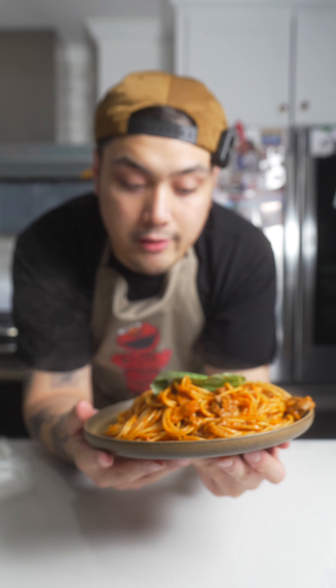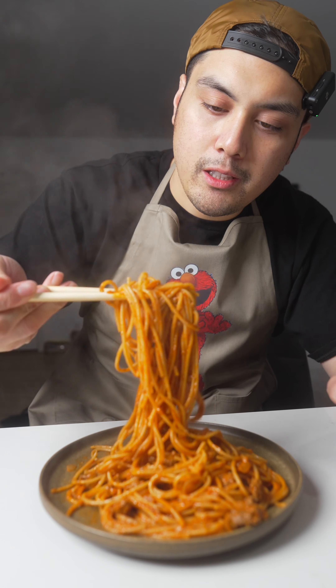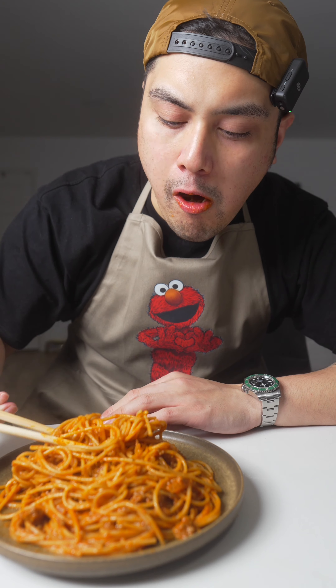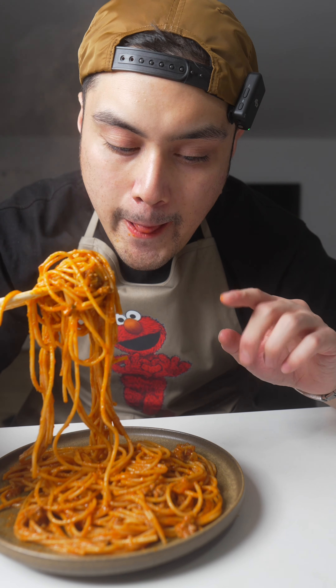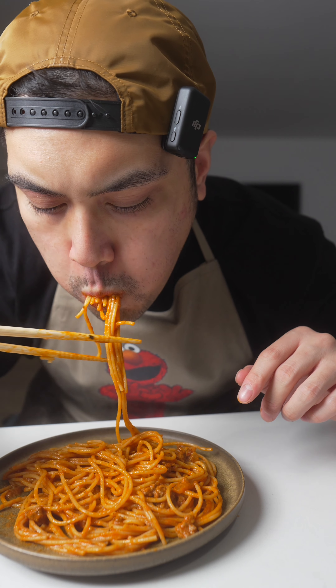50 grams of protein and probably like a hundred grams of fat. I honestly don't know, but let's give it a try. I'm not gonna eat this friggin basil. Here we go. Primal Kitchen sauce. Mm-hmm, not bad. I boiled the noodles for like 30 minutes, still pretty hard. I wish it was a little bit softer, but the spaghetti taste is definitely there. All right y'all, peace.